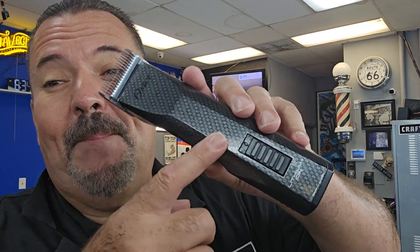Guys, if you're a barber and you're not using an Oster, you're doing yourself a dissatisfaction. But if you're gonna pick one up, pick up one of these Oster Octanes — highly recommend.